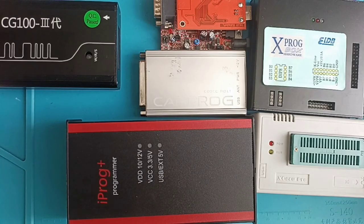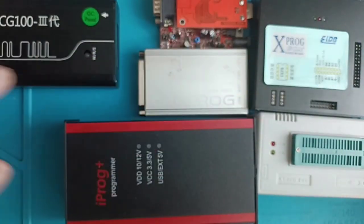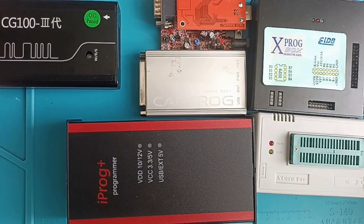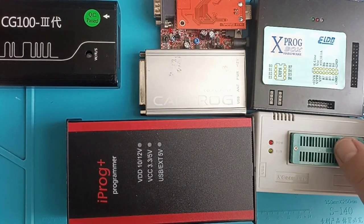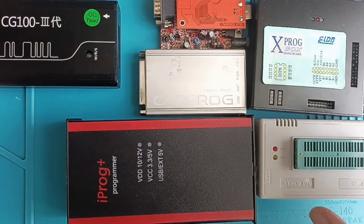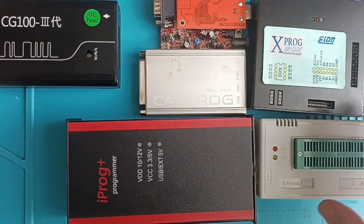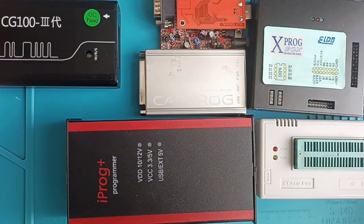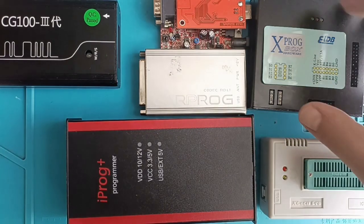Maybe somebody will think I'm crazy — how can one small programmer replace all of these? The answer is simple: Mini Prog is very good for EEPROM memories but not so good for flash memories. For EEPROM and computer repairing it's great, but with all the adapters its price will be around 180 to 200 euros.